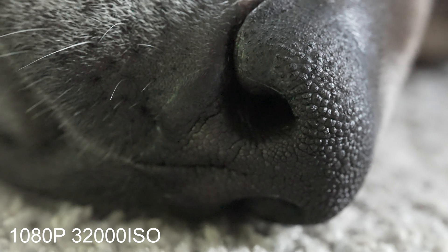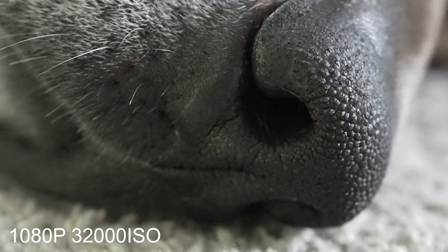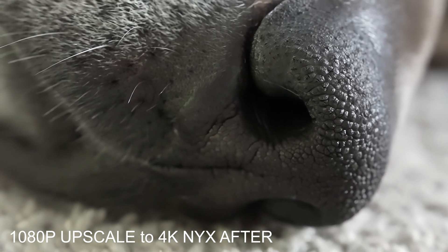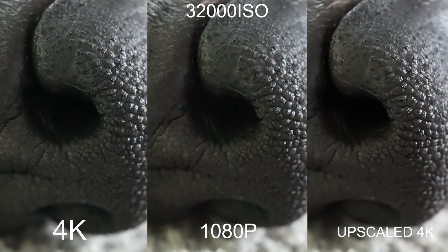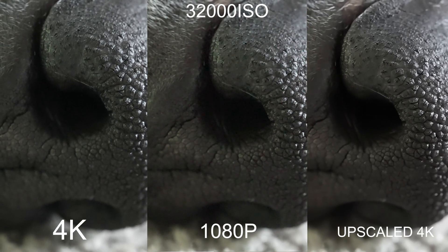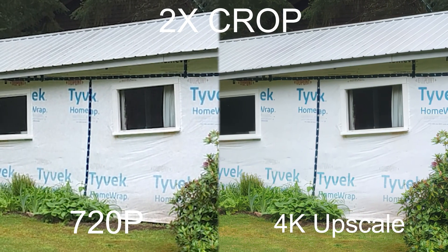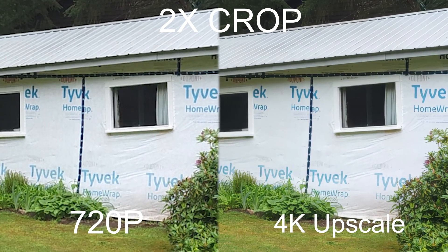Here are some upscaling examples if you didn't want to go the subscription route and just buy the program. This is straight out of camera 1080p at 32,000 ISO. After a very simple upscale — about a 10-second edit — from 1080 to 4K using their Nyx denoise algorithm, it looks pretty good. On the left is the original 1080p and on the right is after the upscale and denoise. Not too shabby for 32,000 ISO.